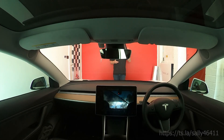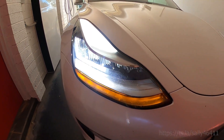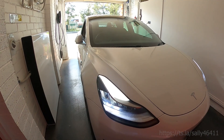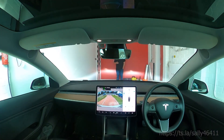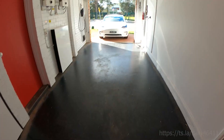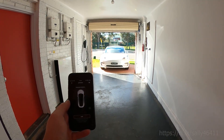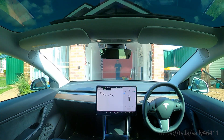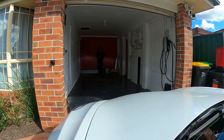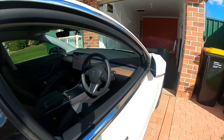When I come home the garage door is normally always down. The home link feature of the FSD will also open the garage door automatically for me. While the door is coming up I just park the car there, walk inside, and use the app — as you can see here — to summon the car forward into the garage. Really is that simple.